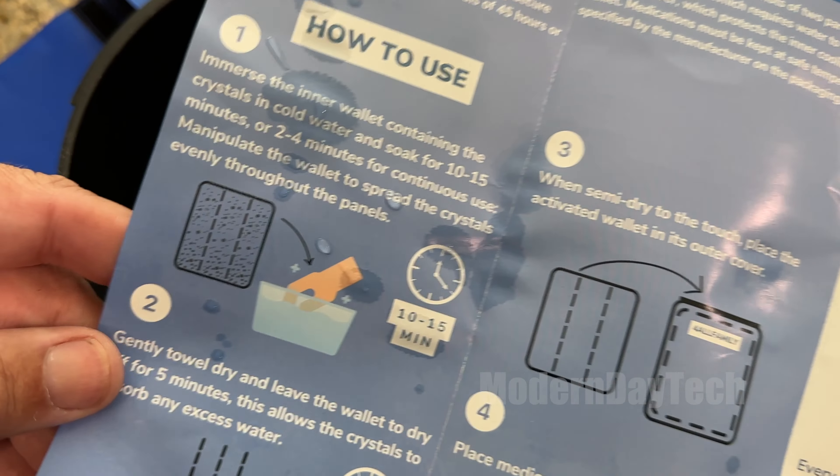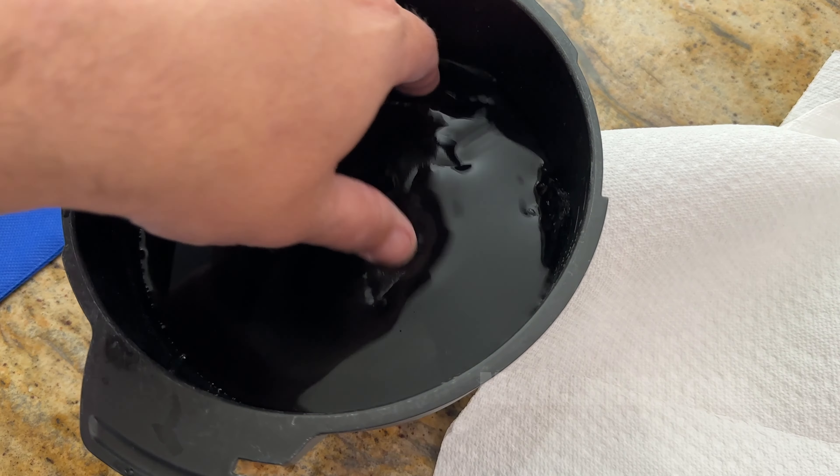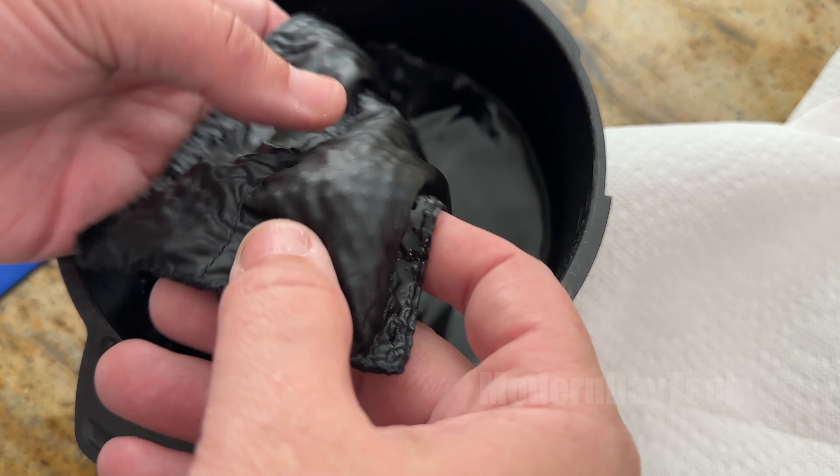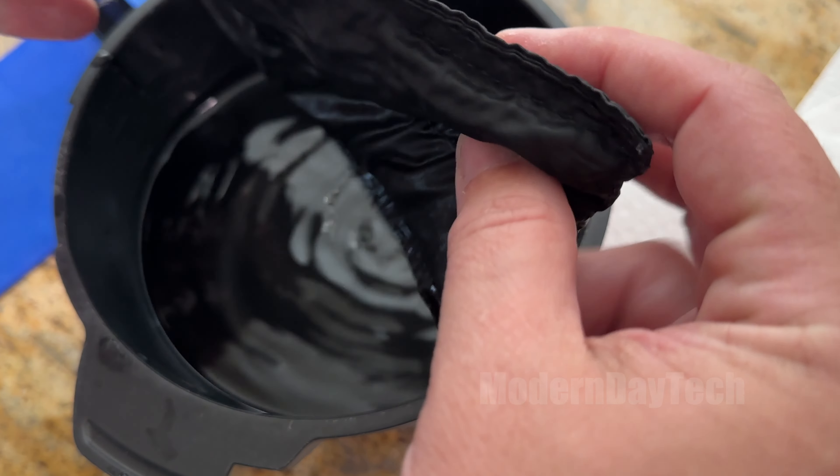Okay, that's about 12 minutes. These things have quadrupled in size — they filled the bag up. Wow, that is amazing how much they've grown.